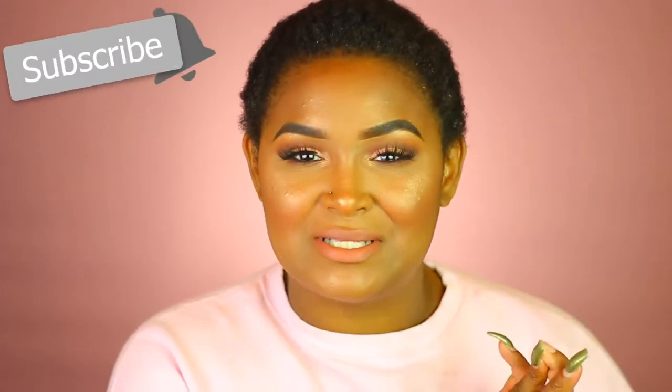Hey Rosette, this is Yanni Rose and welcome back to my channel. If you are not subscribed, go ahead and hit that subscribe button so you never miss an upload from me and join the Rosette family because we would love to have you.